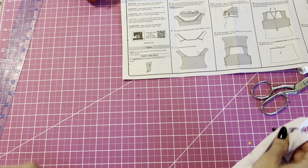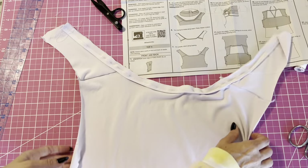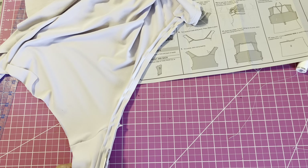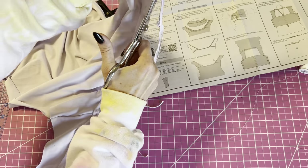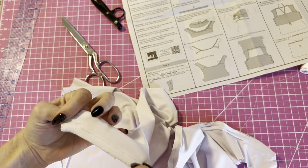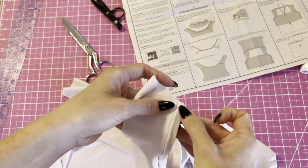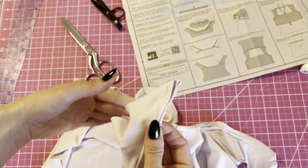Now that I've pinned it, we're going to stitch it at 3/8 inch. Now I'm going to trim this just a little bit. We're going to understitch this — you're going to understitch the seam allowance onto the facing. I'm going to stitch a line as close to the seam line as possible with the seam allowance towards the facing.